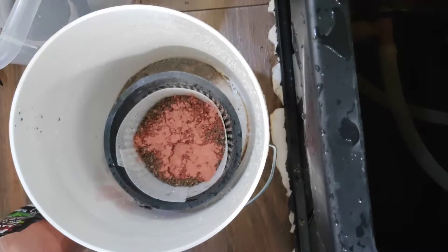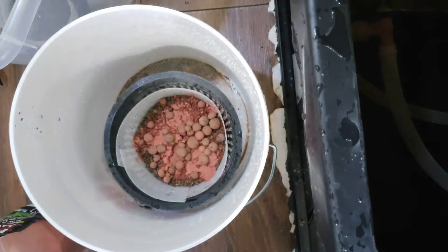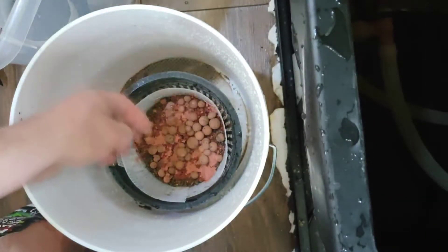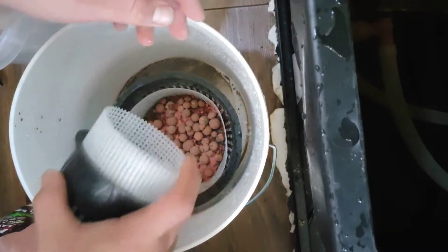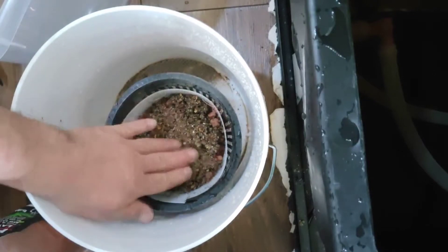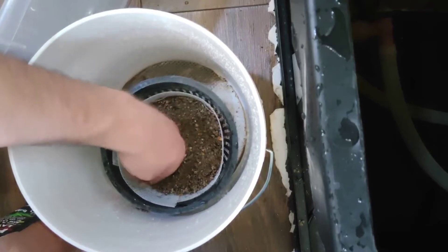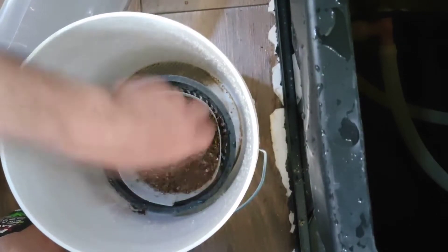The kitty litter that I used is fragrance-free, non-clumping kitty litter — it's the Tomcat brand. I couldn't find the type of kitty litter I was looking for at a retail store; I had to go to a pet store. I'm sure you can get it online as well. Before I used the kitty litter, I went ahead and rinsed it off, as you saw.